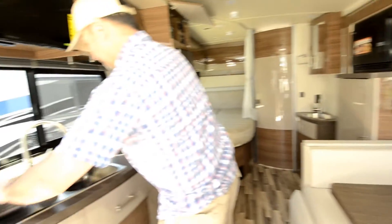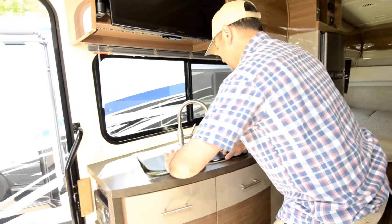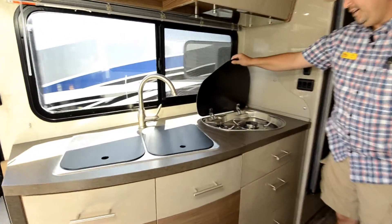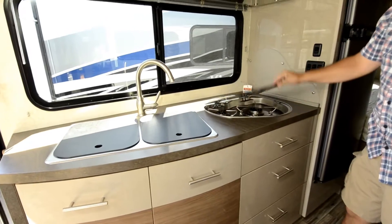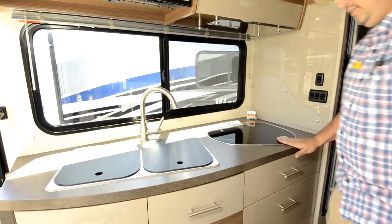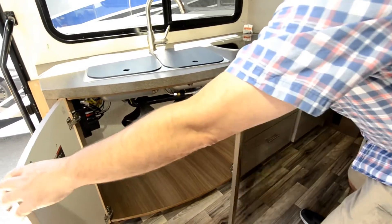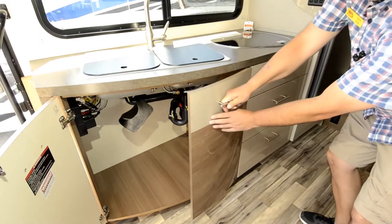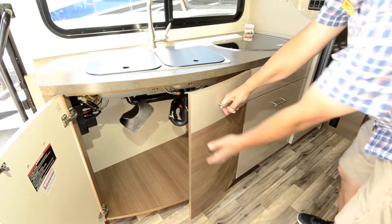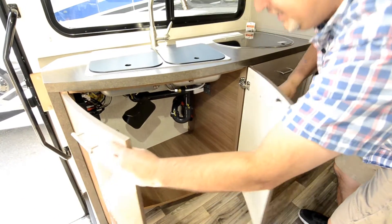Moving through here, you've got the dual stainless sink. Then you have your two burners right here — it's real nice because this closes down so you can use it for counter space, and it hides the burners. These are the high gloss cabinets, called the Marbella — high gloss and darker. There's tons of storage inside here to put a nice big garbage can.